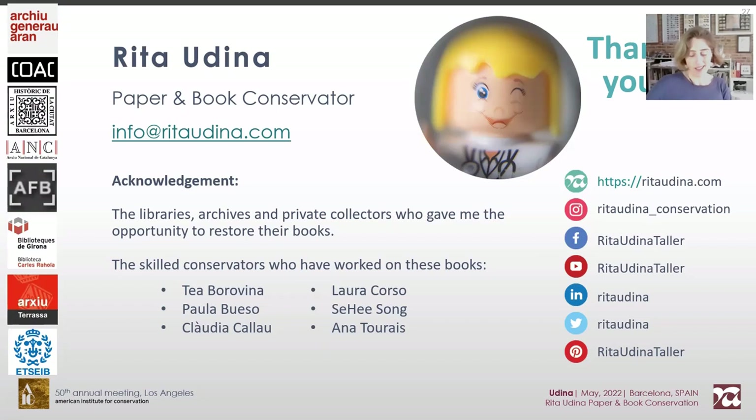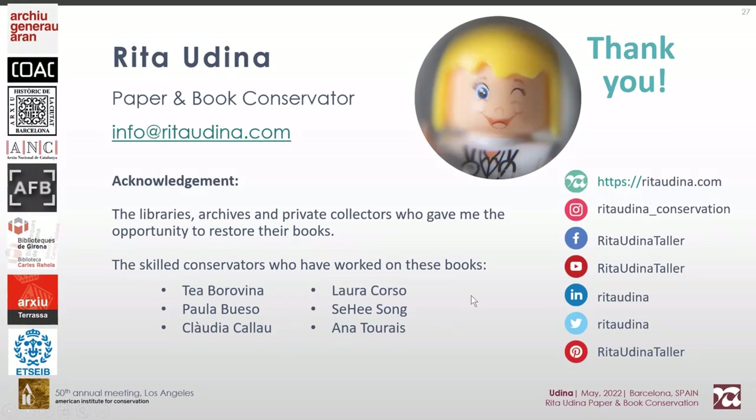I'd like to acknowledge all the conservators who have worked on these books: Thea, Paula, Claudia, Laura, Sehi, and Anna. Thank you all.